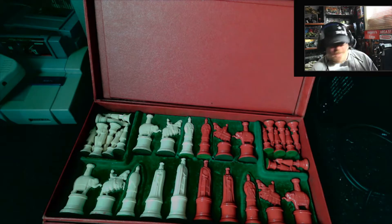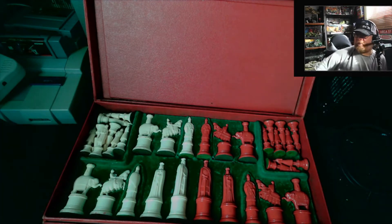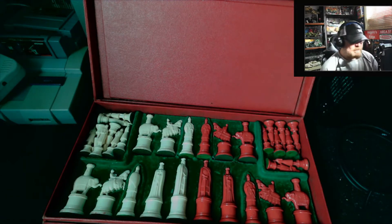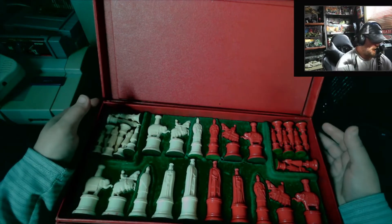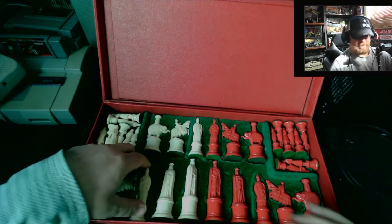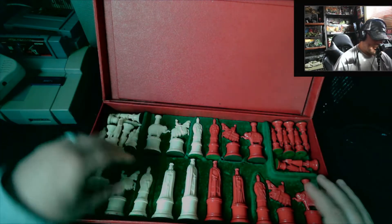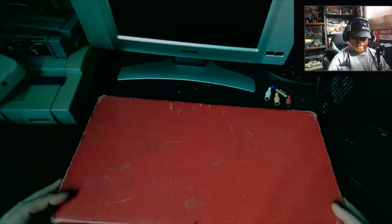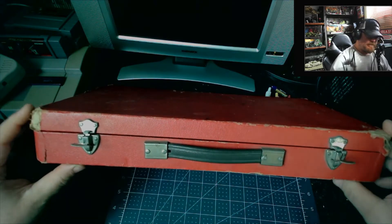Hey, it's Angelo with Angelo's Edge. Got a little different video here. My wife and I were out thrifting a few days ago and I picked up this chess set from a thrift store. It's a pretty cool thing — I just looked at it and it looked old. It came with this case, and it kind of reminded me of something like the 50s or 60s.